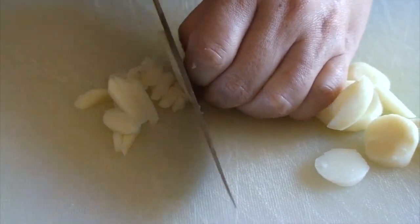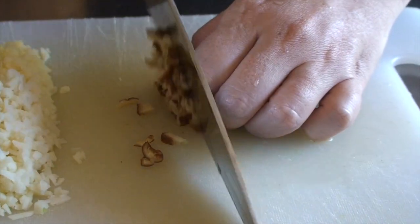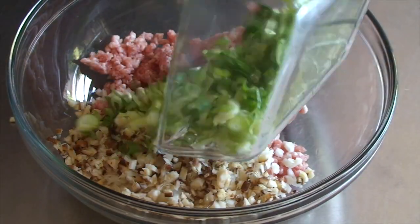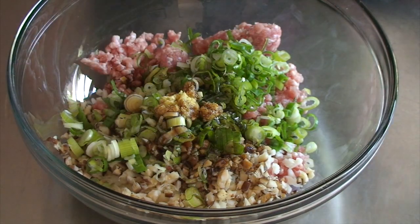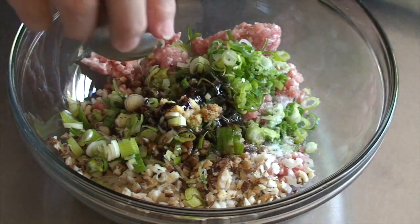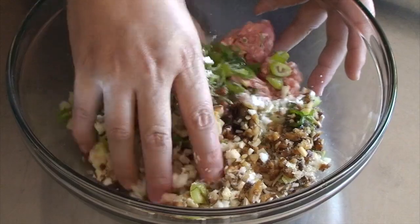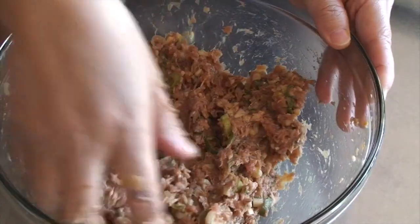Meanwhile, we prepare the filling. Chop up the vegetables finely — water chestnut, rehydrated shiitake mushroom and green onion — and mix everything with ground pork. Add freshly grated ginger, soy sauce, sake, oyster sauce, salt, sugar, sesame oil and corn starch. Using your clean hand, mix it well until it becomes a smooth paste-like texture.